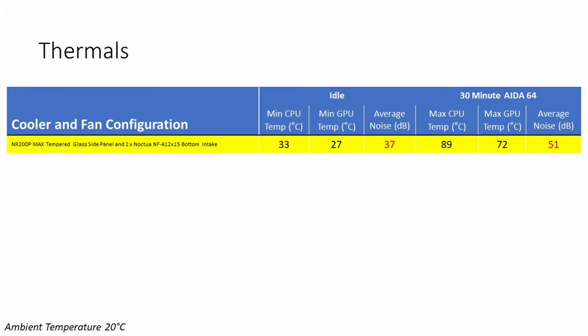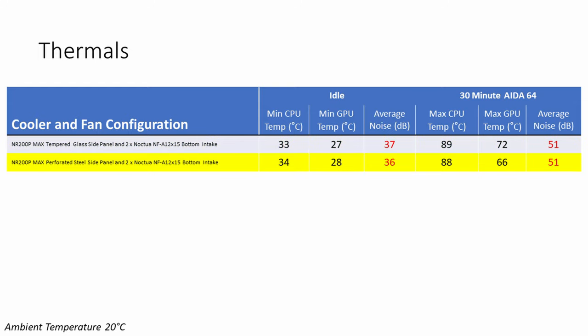The build is now complete. Windows 10 and drivers have been installed — those steps aren't recorded since they're identical to the original NR200P build guide, linked in the description. For thermal testing, first results shown are with the tempered glass side panel with all fans on stock fan curves in the motherboard BIOS. Replacing the tempered glass with the original perforated steel panel: at idle both CPU and GPU ran 1 degree hotter, while noise was 1 decibel less.